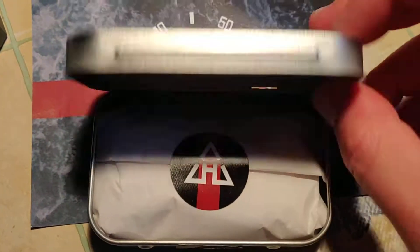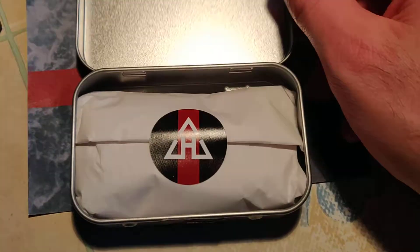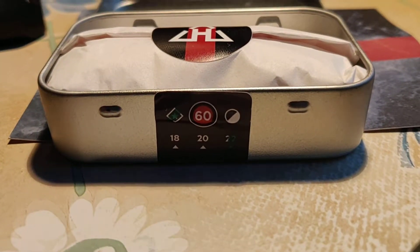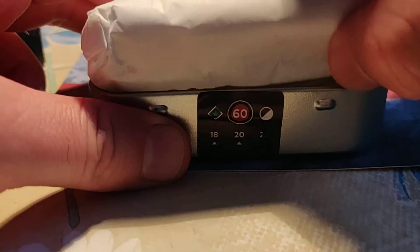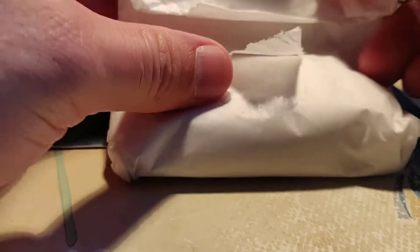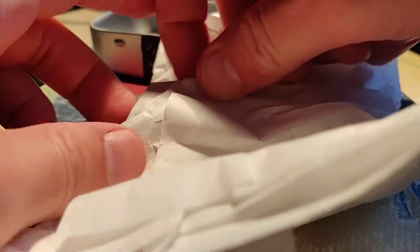It's very very nice packaging. It costs I think about 30 euros or something like that, but it's very nice. It looks amazing. Let's open it. Oh, this presentation is so nice. Very very nice the package.